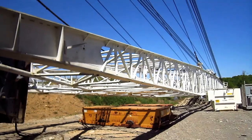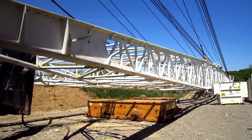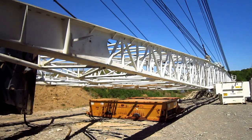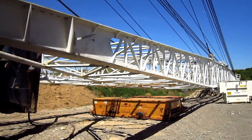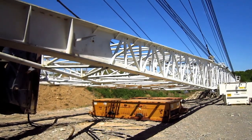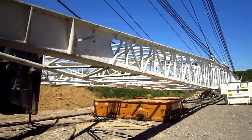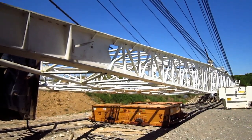The 480W was available from Bucyrus Erie with boom lengths ranging from 175 to 215 feet in length, with corresponding bucket sizes ranging from 12 to 18 cubic yards. This particular unit is equipped with a 175-foot boom and a 17 cubic yard bucket.